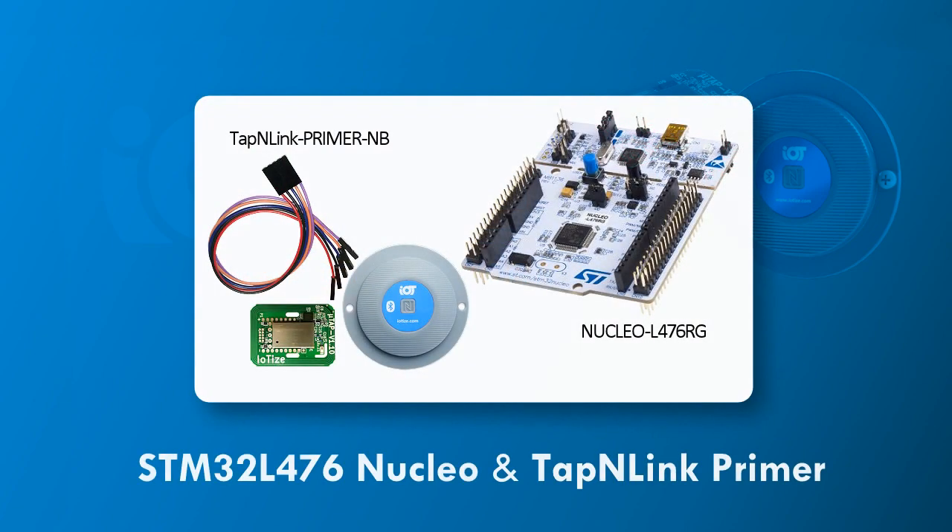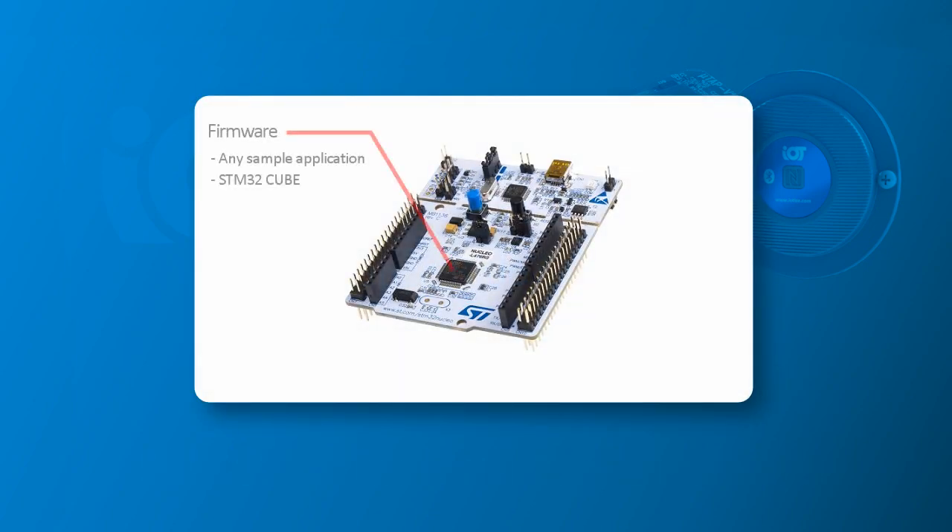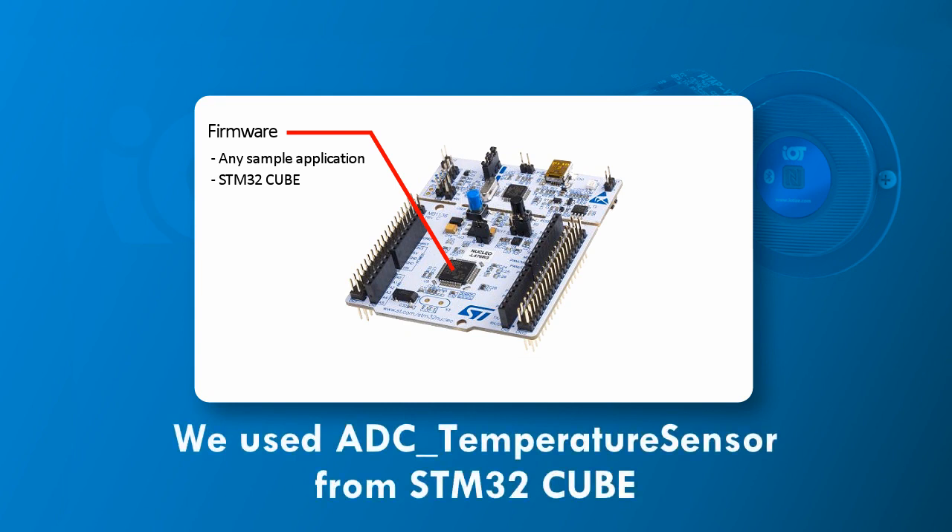In addition to the Resonance software, we're using the TapNlink NFC Bluetooth primer as a wireless programmer debugger. Our target board is an STM32 L476 Nucleo. In this demo we program a new application firmware to the STM32. Using the TapNlink doesn't pose any special requirements for the firmware application. We are using a sample application from the STM32 cube.